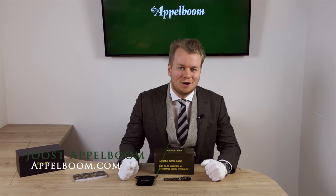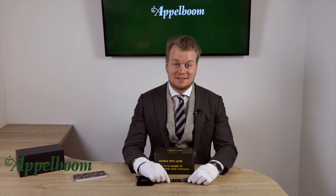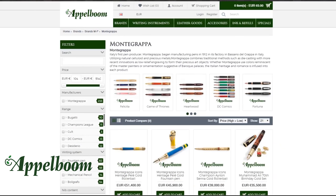Hello, welcome to a new video of Applebaum.com. My name is Joost Applebaum and I would like to tell you something in this video about the almost invisible Montegrappa camouflage. As always, if this video helps you, leave us a like, and if you're interested in this fine writing instrument, visit our store in Lara or order it online in our web store at Applebaum.com.